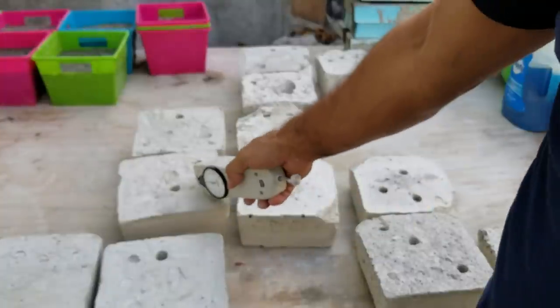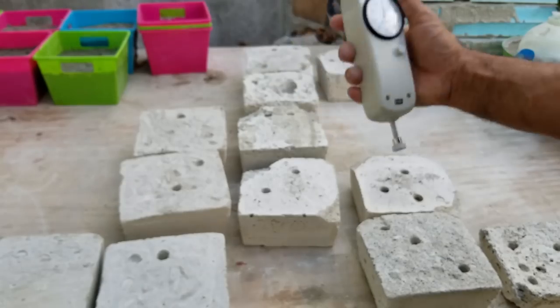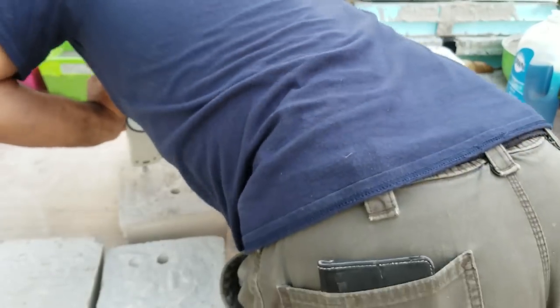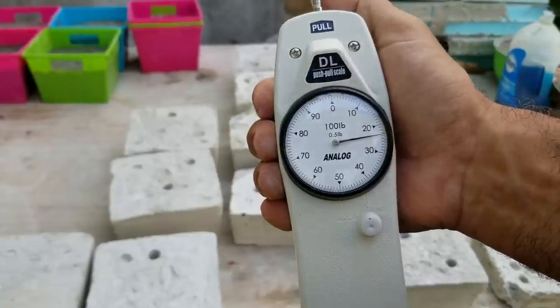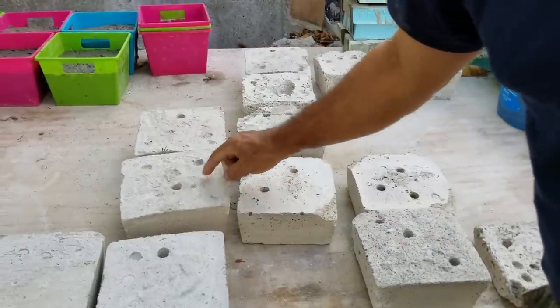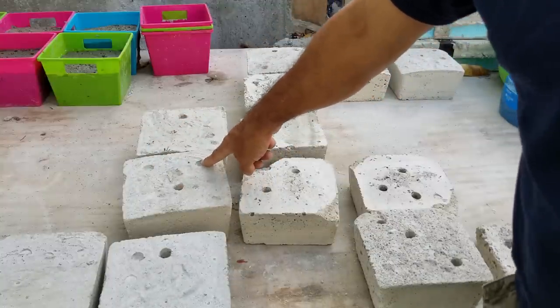Next we have our 32-gallon mix with two bags of sand to one bag of cement. I really have to push as hard as I can and I'm getting about 124 pounds to put that little dent in here. This is the first test, the second was after about two and a half weeks, and this is the third — so it's gotten stronger over time.